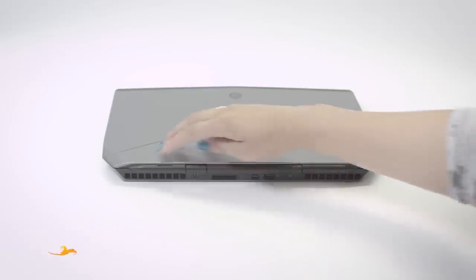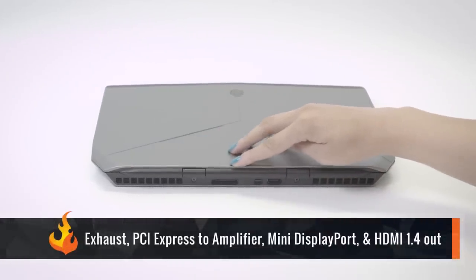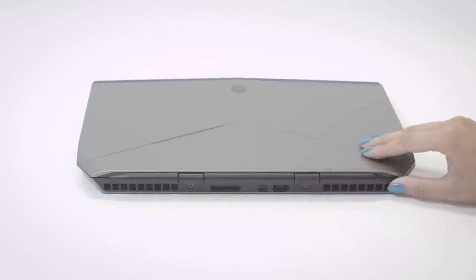On the back you have the exhaust, a proprietary PCI Express connector for the Alienware graphics amplifier, mini DisplayPort, HDMI 1.4 output, and another exhaust.